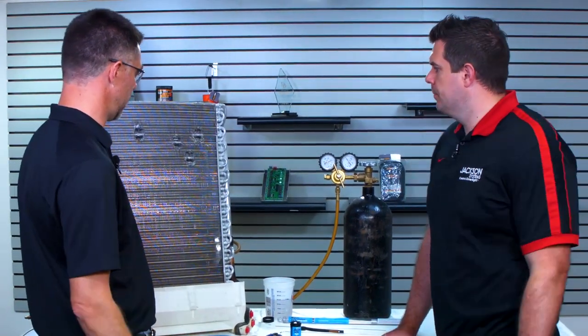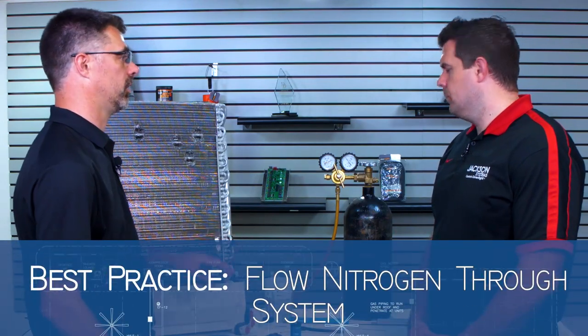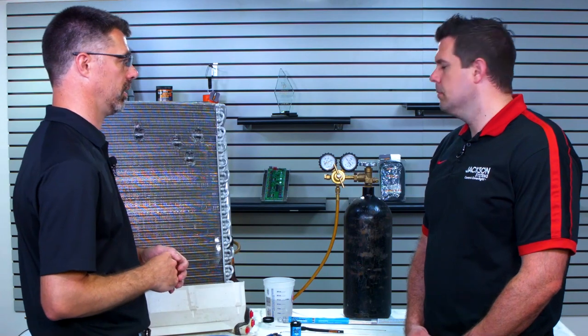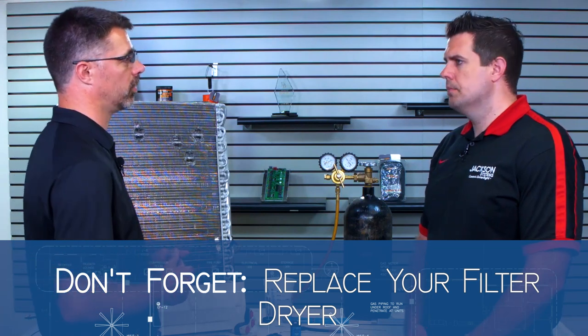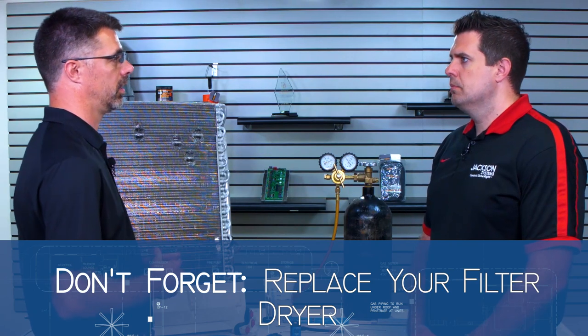One thing you do want to do in the field — it's best practice to always flow nitrogen through the system as you're brazing, just as you would in any other type of brazing. Even though this is running at a lower temperature, we don't want to risk forming any oxidization on the inside of the pipes that would get inside the system and gum it up. And always with refrigeration systems, any time you open it up to do a repair, you need to replace a filter dryer in that system as well, to make sure the system is kept clean, dry, and tight.